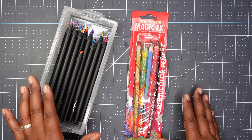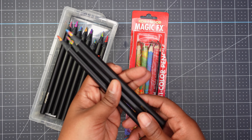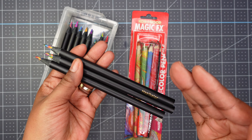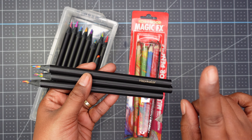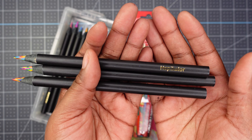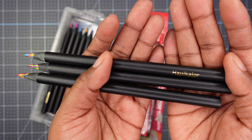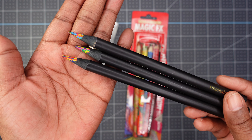I have some more colored pencils. The first ones I have are these - I've already shown you these before. I colored a mandala with these pencils; if you don't remember I will of course link it in the cards as well as in the description. I used these Happy Color rainbow pencils to color my mandala.